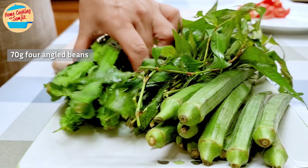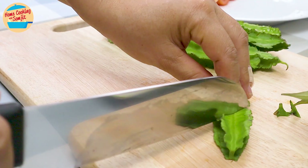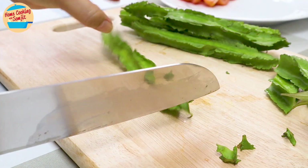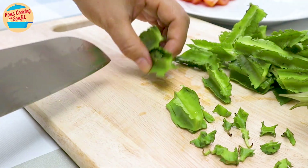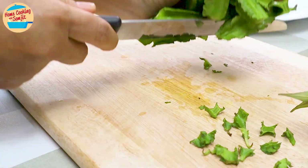Next, cut 70g of 4-angle beans, remove the tip of both ends, and cut them into 3 parts of 1.5 to 2 inches in length. I cut them diagonally for a sharper appearance, but you can cut them with a straight cut as well. Set aside together with the tomato.